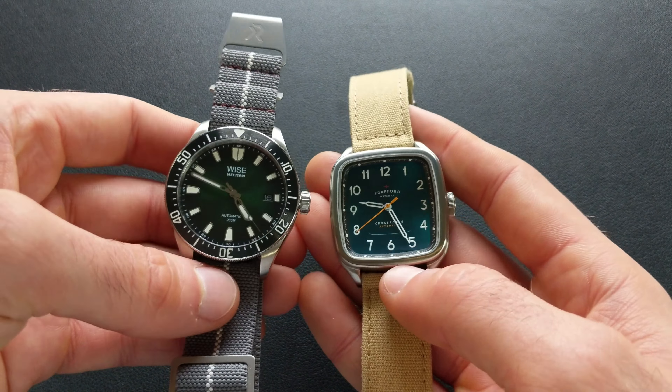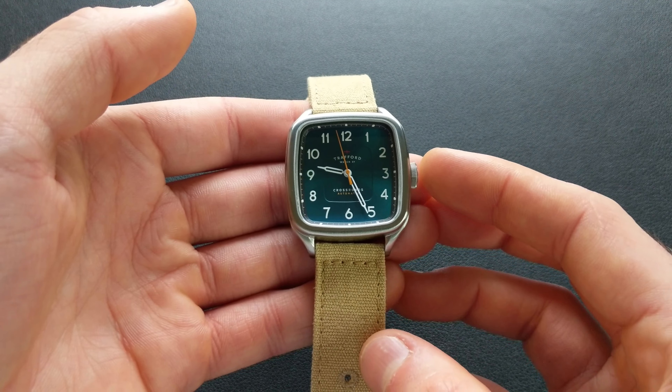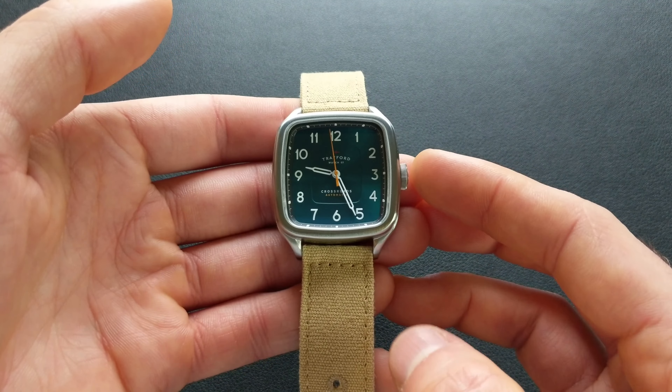Bringing in another green — this is the Wyze Hitman, specced at 41 millimeters — and again, the Crossroads has every bit the presence of that. That gives you an idea of the sizing as well as some of the coloration. So now that we hopefully have a better feel for the watch itself, let's talk about the overall positives, critiques, and summary.